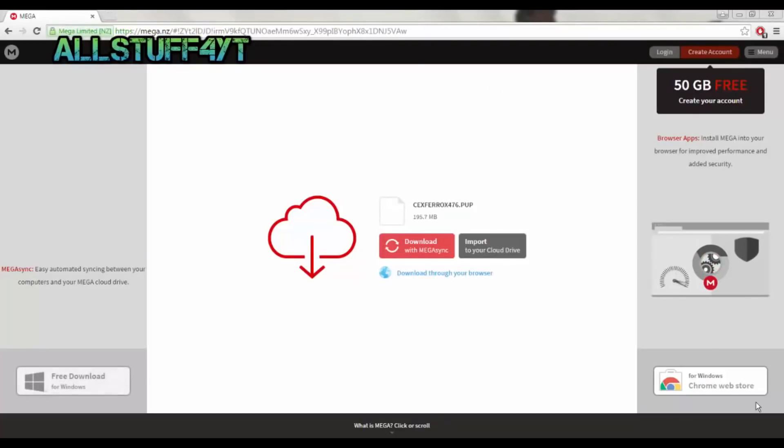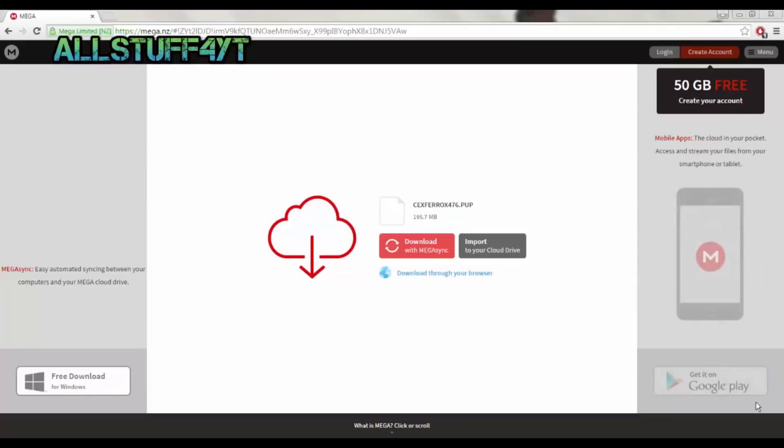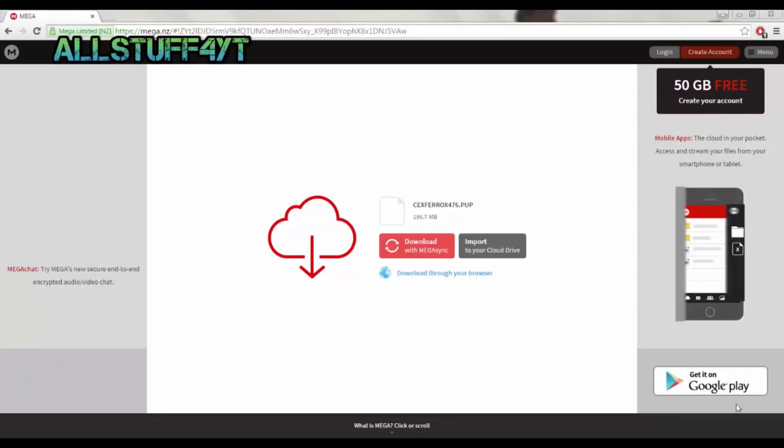What's good everyone, this is AllStuff4 and today I'm going to show you how to update your firmware to the newest custom firmware. The download link is in the description below — go ahead and download it.